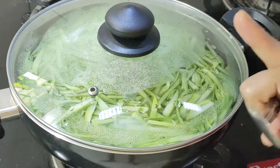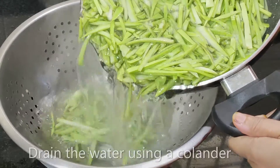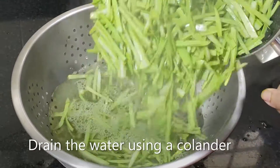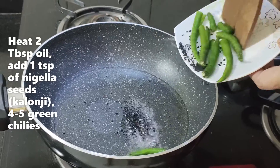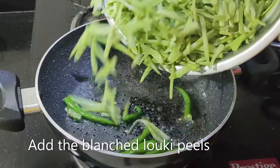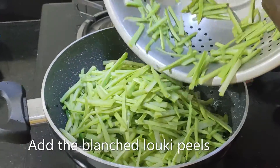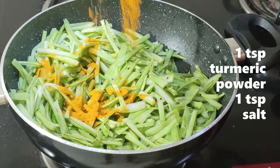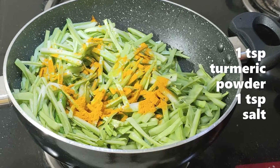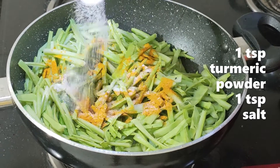Just for 1 minute. Drain the water. Add 1 spoon of kalonji and chili, 1 spoon of hungry powder, and 1 spoon of salt.